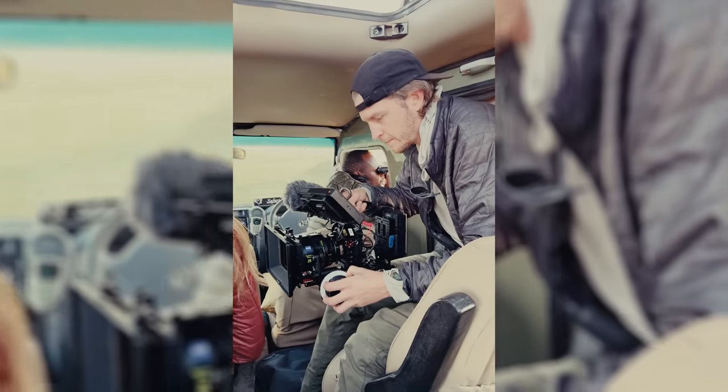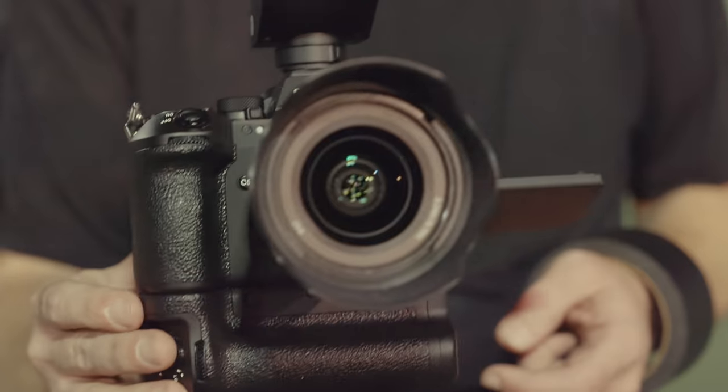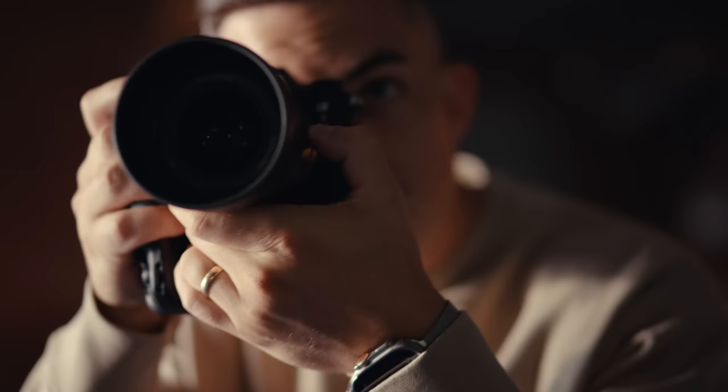We've got a cheetah family, and she now has four tiny month-old cubs. It's pretty much a dream come true. This camera is a complete rewrite of camera technology. For the very first time, we have a global shutter full-frame camera system.